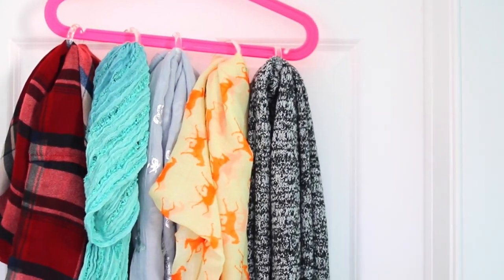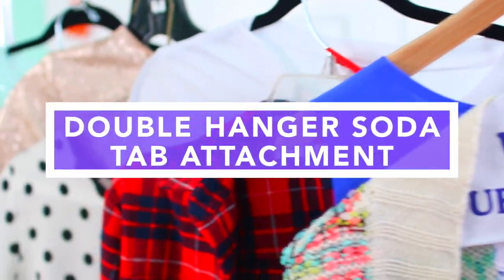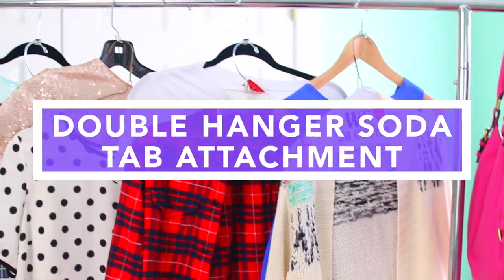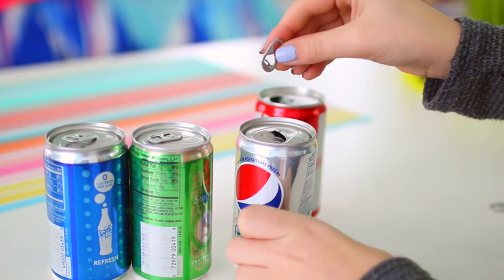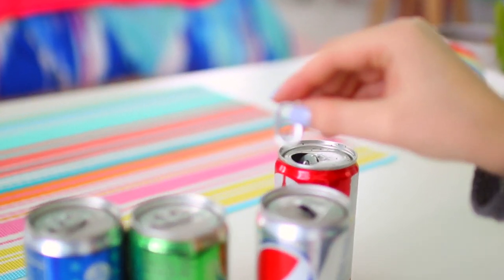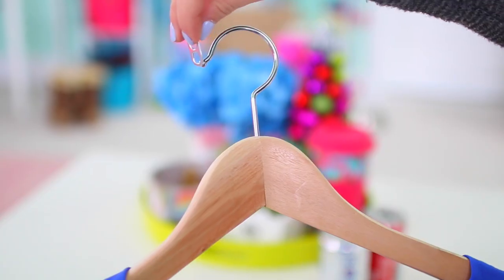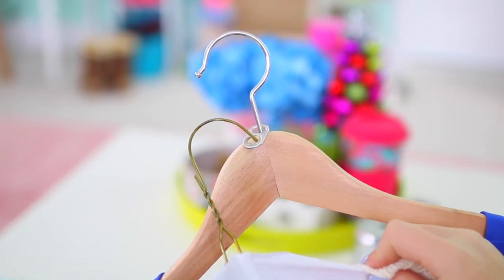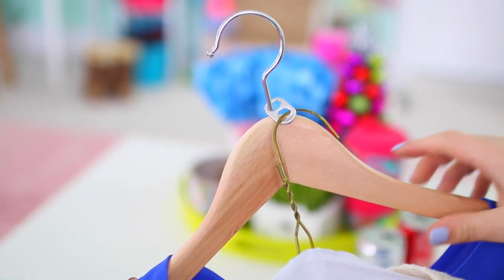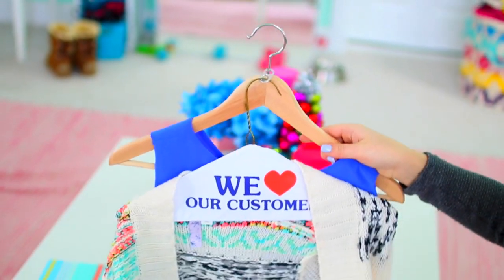This last DIY I'm calling the Double Hanger Soda Tab Attachment Piece. Just start off with a soda can and take the tab off — the top part you use to open it. Place that on top of your hanger, and then through the other hole in the soda tab, put another hanger through like this. And voila, you have a double hanger!